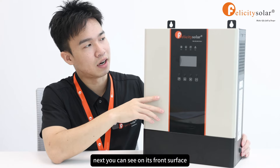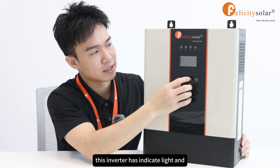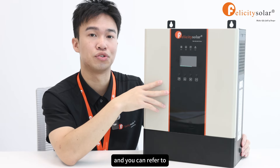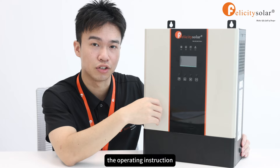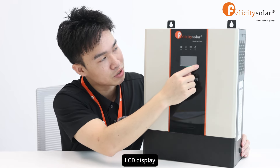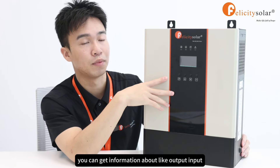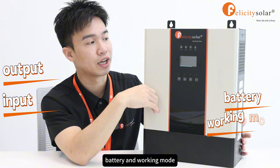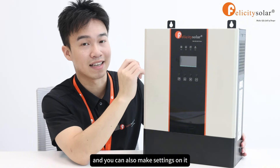Next, you can see on its front surface this inverter has indicator lights, an LCD display, and some operation buttons. You can refer to the operating instructions to achieve specific functions. For example, on the LCD display you can get information about output, input, battery, and working mode, and you can also make settings on it.